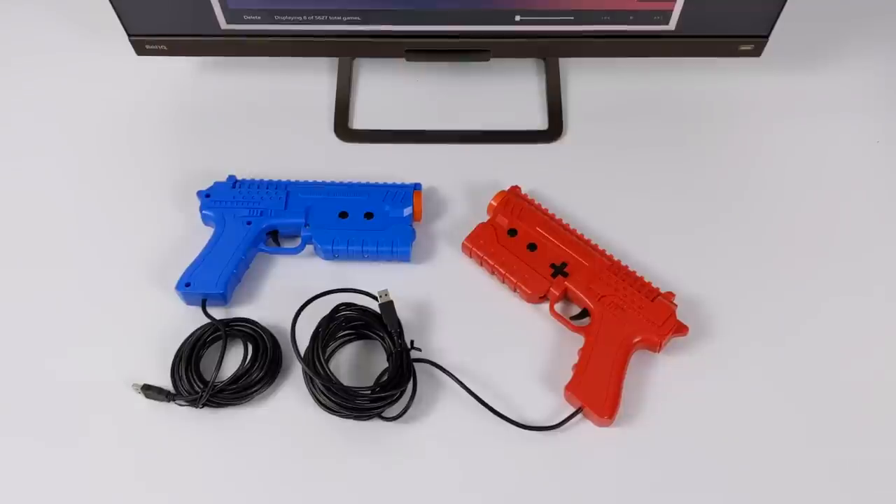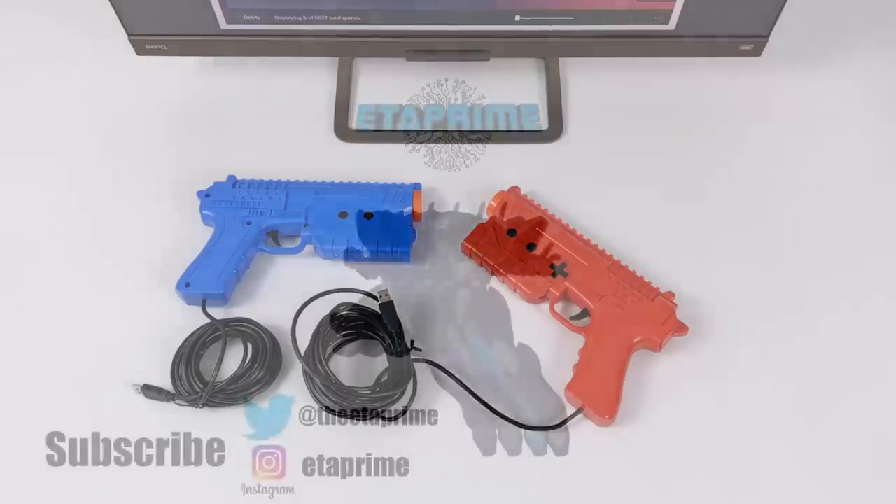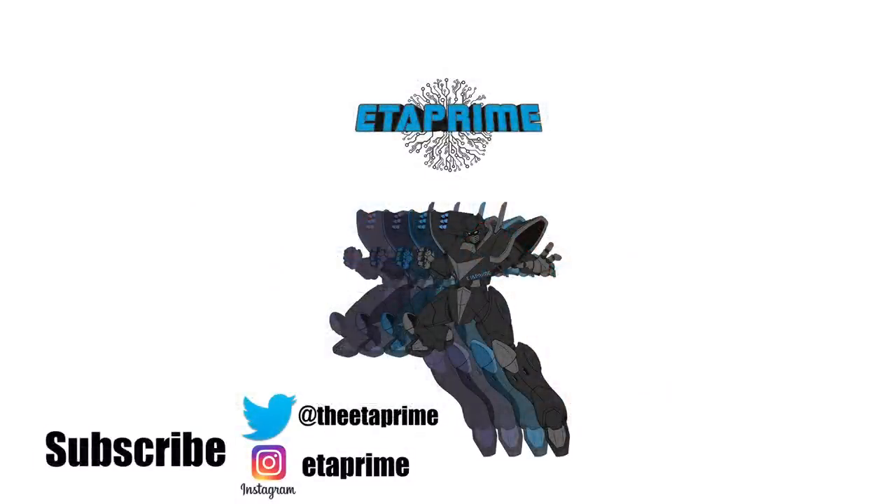If you want to put in a pre-order you can do it from the website — I'll leave links to his website and wiki page in the description. That's pretty much it for this video. Really appreciate you watching. I definitely have more testing to do with different emulators and PC games that support light guns, so keep an eye out on the channel. If there's anything else you want to see played with these light guns, just let me know and I'll throw it in the next one.